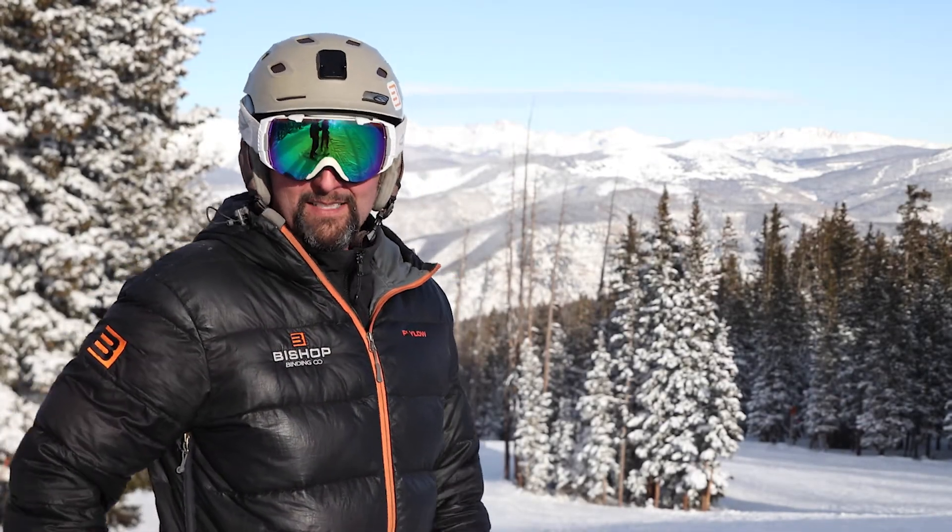Hi, this is Dave with Bishop Bindings. I'm going to show you how to step in and out of the BMF binding.